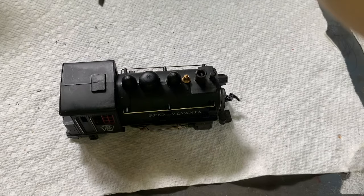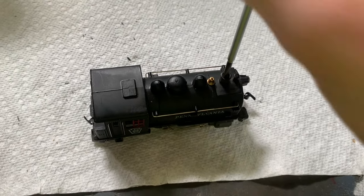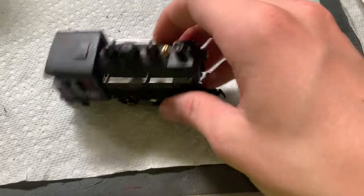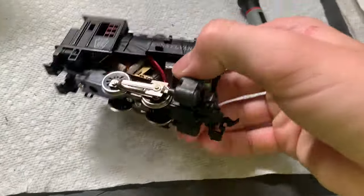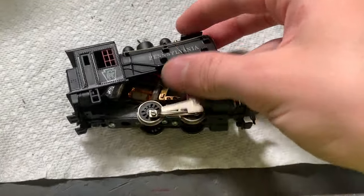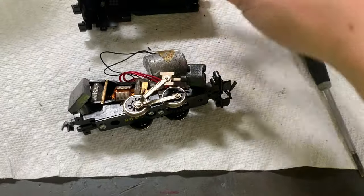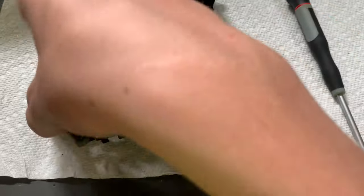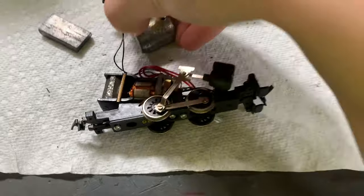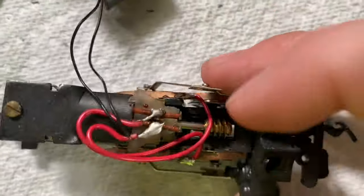To get these guys apart, all you have to do is unscrew a little screw down the smokestack — just like that. Then you lift the shell off. This can be a little tricky sometimes; you've got to kind of push it backwards. There we go. This one is the early one, so it's got the added weight. We can set our big weight off to the side, and there's our little mechanism in there.